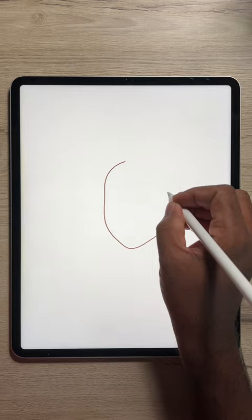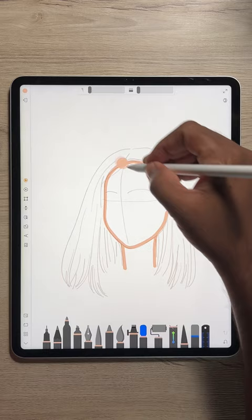Then, fill the face with your preferred skin tone. Now to the hair, color it brown.